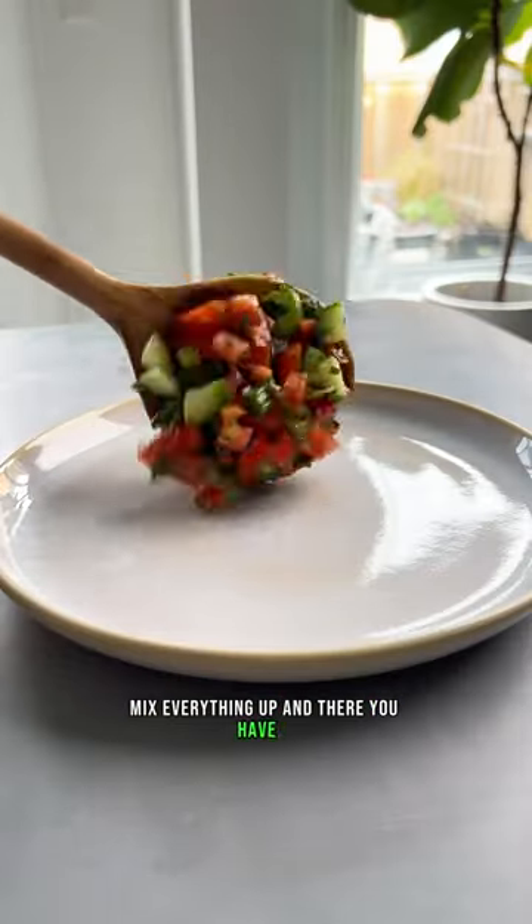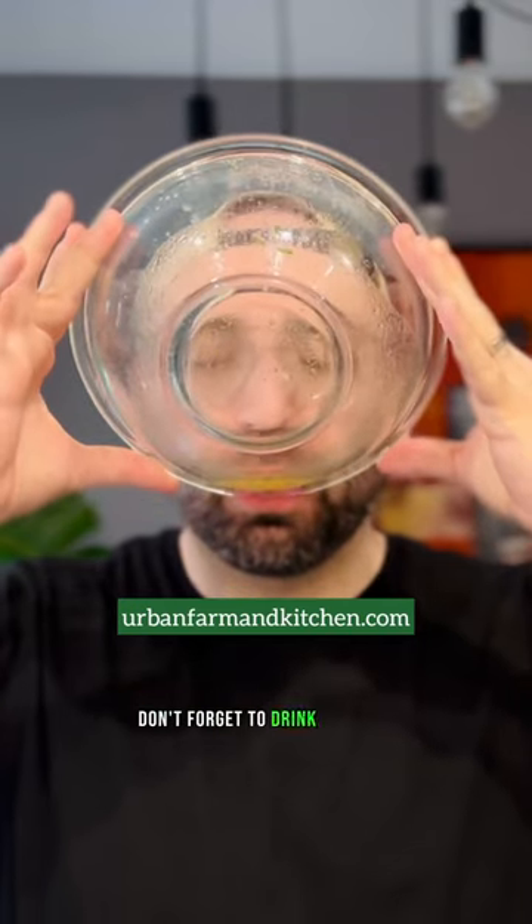Mix everything up and there you have it. The full recipe is on the blog, and oh — don't forget to drink the juice.